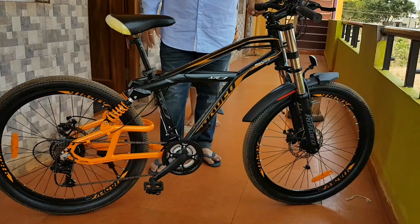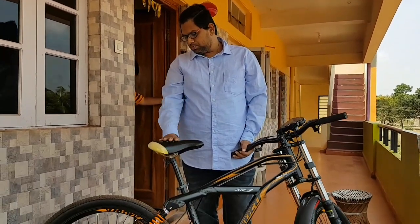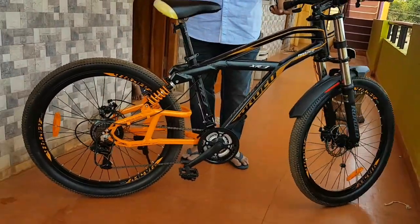Right now this is the status. Let him ride for some more time, then we'll see how it is going to behave. After this, we are supposed to go for refitting. After refitting, how it is going to behave — that is very important. Then accordingly, we will come back with the second review.